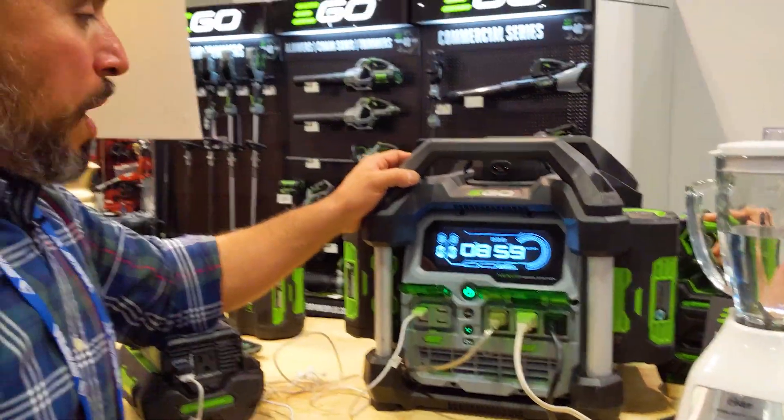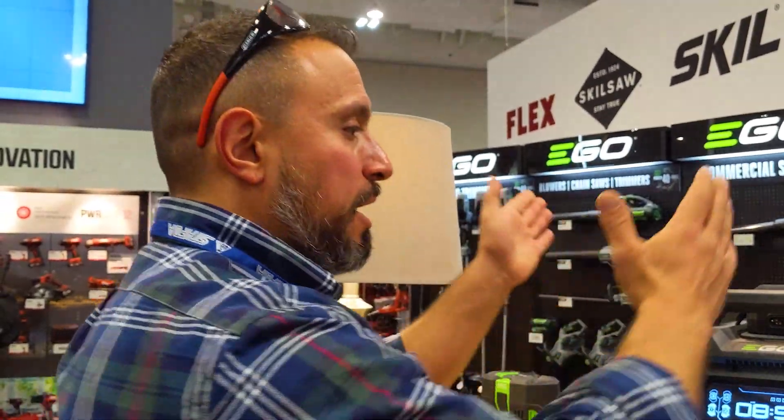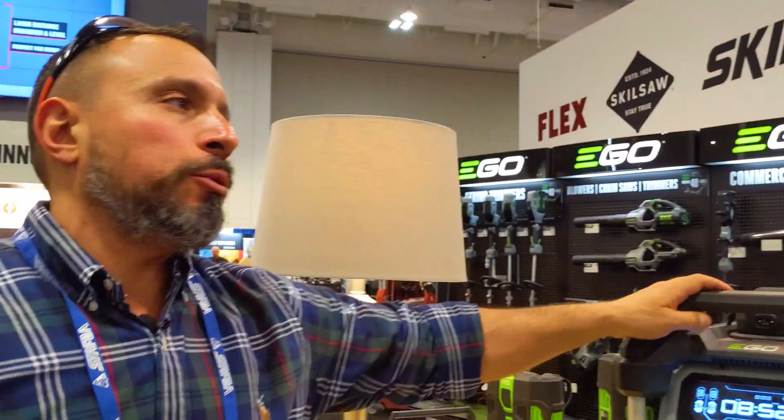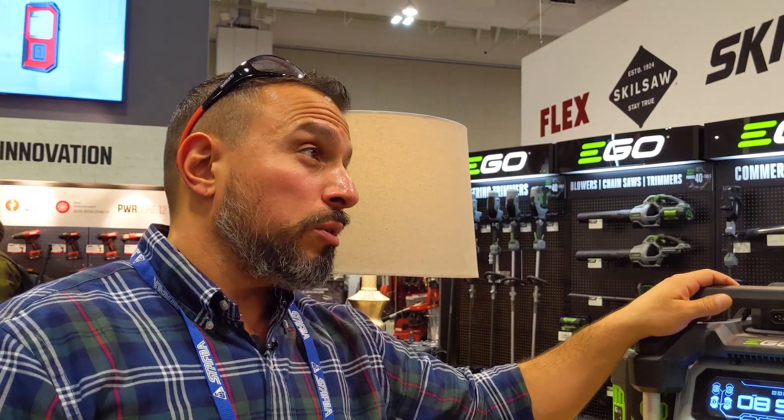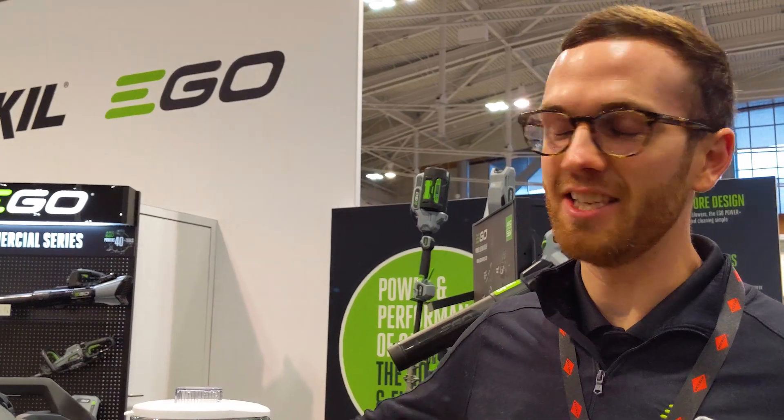I could swear that in my reading it said simultaneous — if you were charging only two batteries, it said simultaneous in the literature. Am I wrong? I actually don't know. Is your reading not that good either? It's not that good.